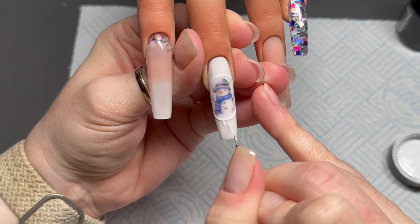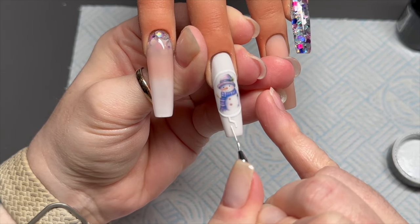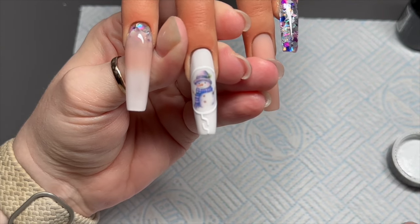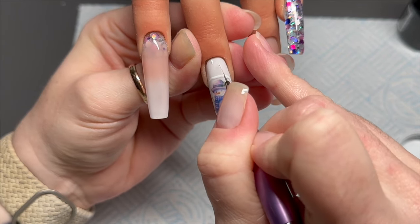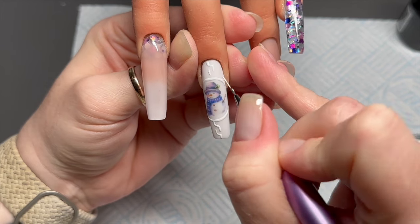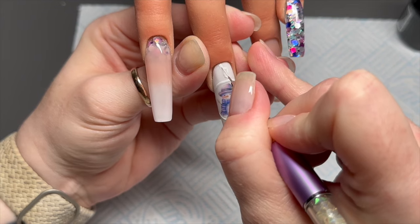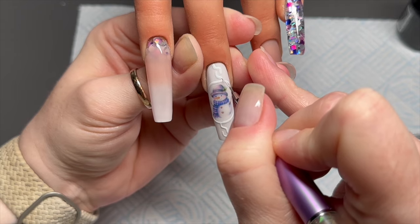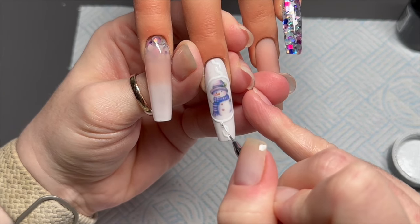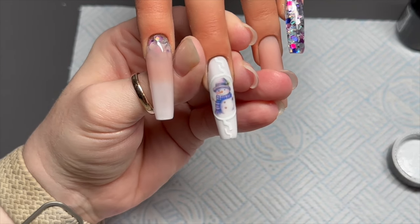I would thoroughly recommend getting yourself a practice hand, or using a family member's hand, and doing designs on a real hand as opposed to tips — especially if you plan on taking on clients. I don't plan on taking on clients myself, which is why I do it for YouTube, but that's just my two pence. Honestly, a practice hand will be so much more beneficial than working on tips in the long run.